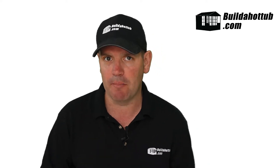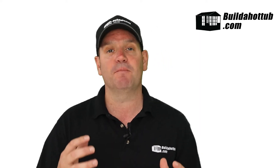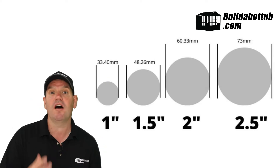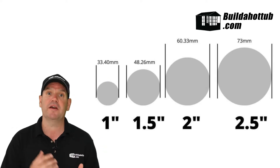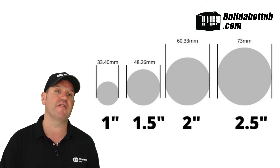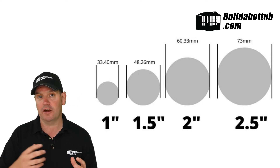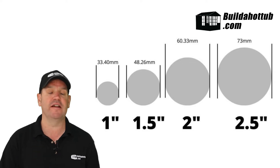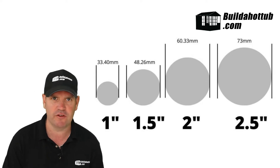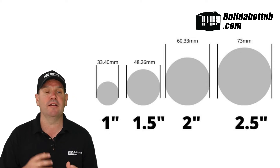What pipe do we need? We're going to need imperial pipe — pipe measured in inches. As you can see behind me, we're going to need one inch for the gunite water pipe, one and a half inch for the air pipe, two inch for the water going around the tub, and two and a half inch to go through the walls that form part of those gunite bodies.